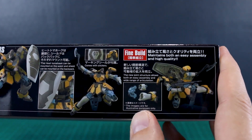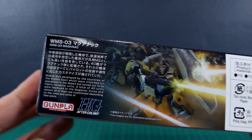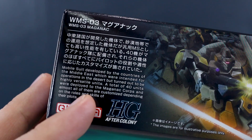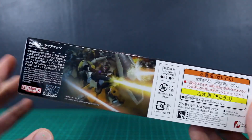It should be one of those that's really easy to paint as well. We'll see how the construction goes, but I think it will be. Here on the top of the box there's a nice CG image and some text with a little bit about the kit. A total of 40 units were deployed, so with the upcoming P-Bandai sets — there's a set of two, a set of two, and a set of 36.